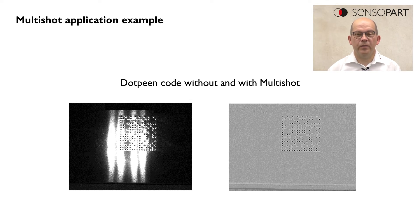On the right side we see the image with Multishot, and here we see clearly each dot separated from the surface.